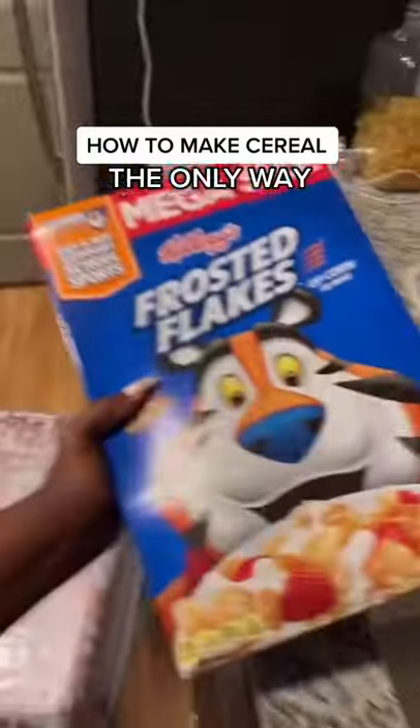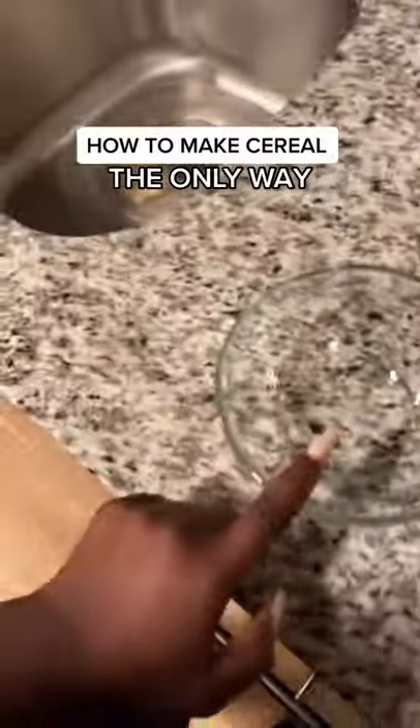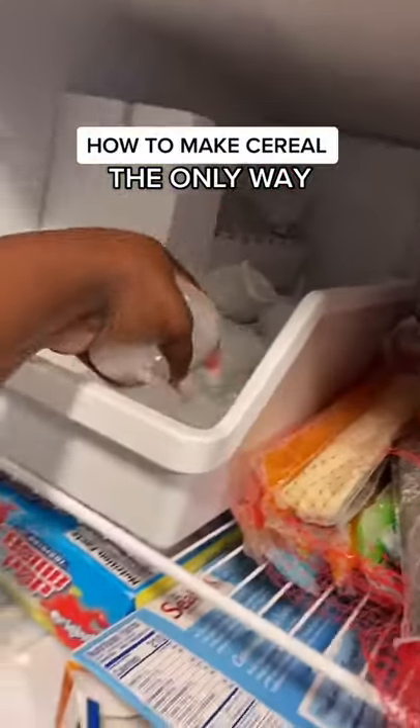Today I'm gonna show y'all how to make cereal. I know y'all seen me do a video like this before, but I didn't explain why in each step. It's a science to this, so shut your bald head up and listen.